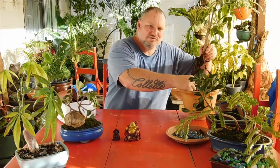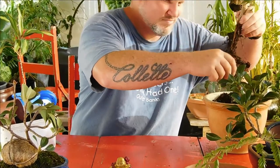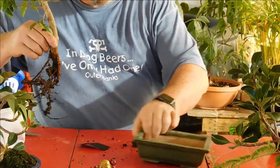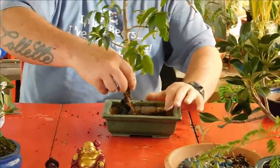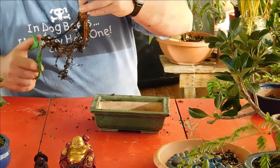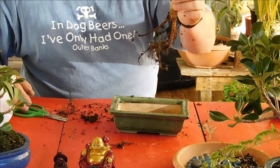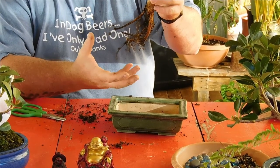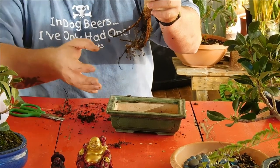Nice and gentle getting it out. Just trimming back those main roots a little bit, and that should help send out more of the finer roots, so it works towards getting a tighter little root ball that fits into the pot better.